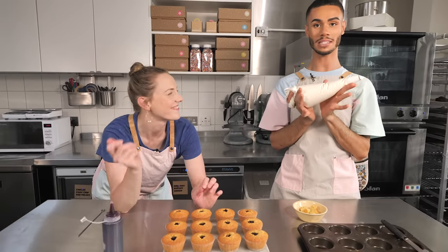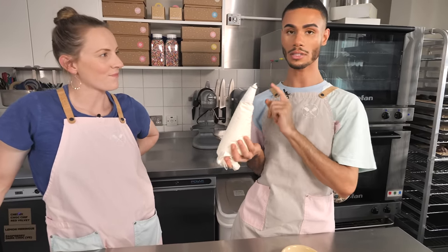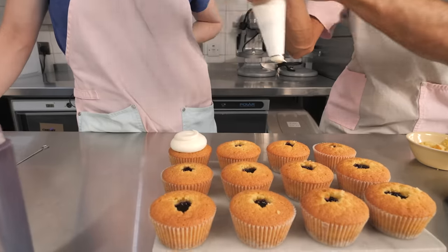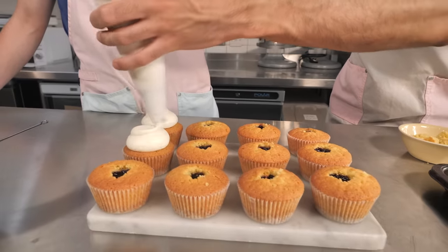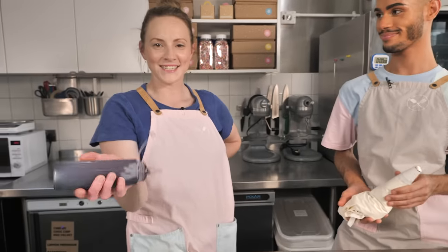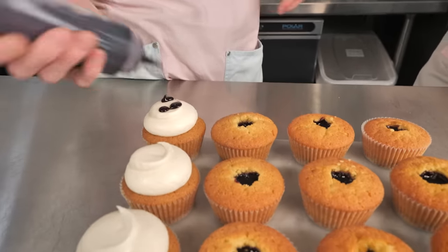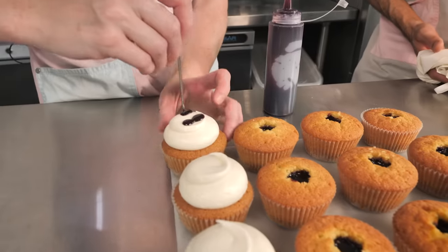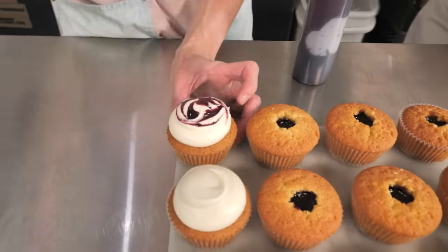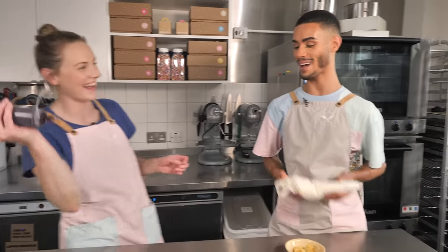Next step - icing. So I popped the mascarpone icing that I made earlier into a piping bag with a large round nozzle, and I'm just going to keep the bag nice and vertical. Go around, do a little flourish on top. Beautiful. And then I'm going to finish these off with the remaining blueberry goo - so I'm going to do three little blobs on top. I've got a skewer here, but you could use a toothpick. And I'm just going to do a few wiggly woos. How beautiful is that? Pretty darn beautiful.